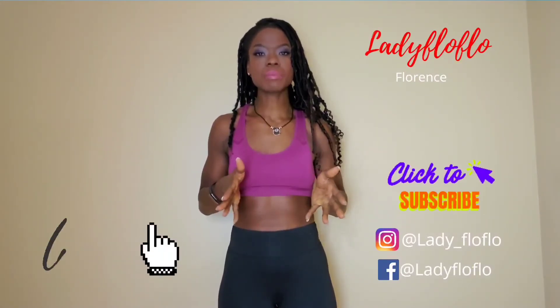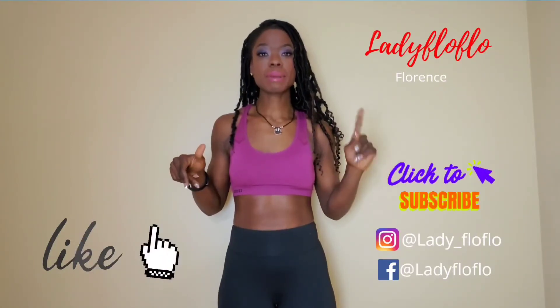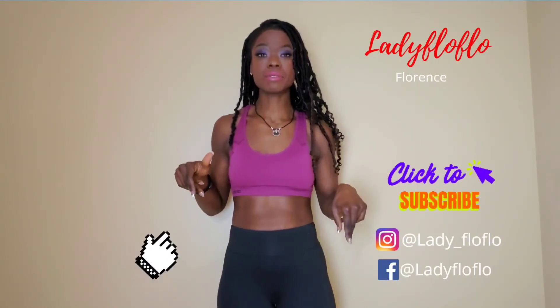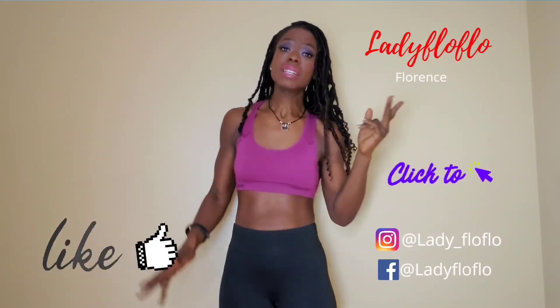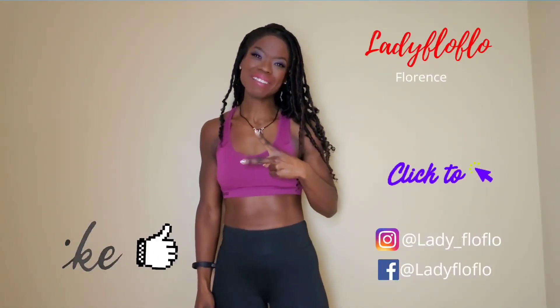I'm not going to stay too long because I may do a video the day before the competition so you can see what's happening. Make sure you like this video, subscribe, hit the notification button, and follow me on Instagram at Lady Flo Flo. All right guys, this was short. I'm going to get some rest, I'm going to go prep. Thank you. Remember — start with happy week.